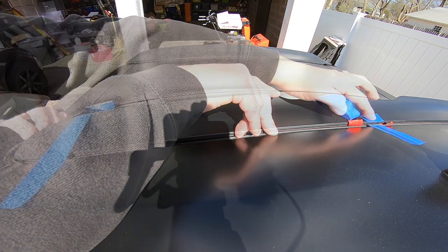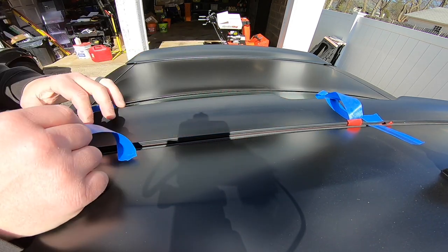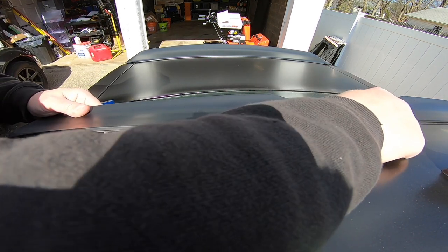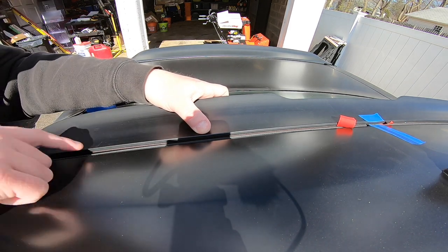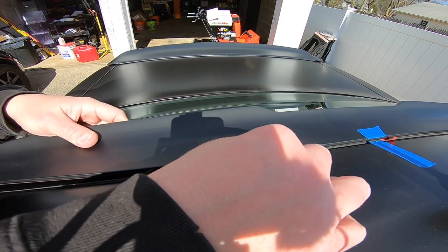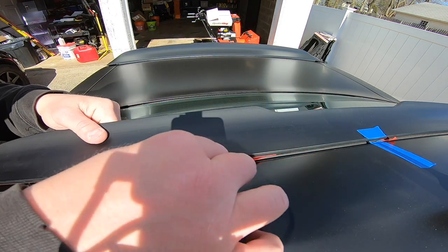Our center line is good and we've checked each end. So I'm going to do the top section first to hold it in place — just this section here — and then come back and do the bottom section. I'm removing my tape on this side completely so I have more control over the piece. I'm lining this up with the rear windshield, making sure that this line is perfect as I peel it back and push it into place. Try not to push too close to the tape area or it pinches — stop about an inch away from the tape.